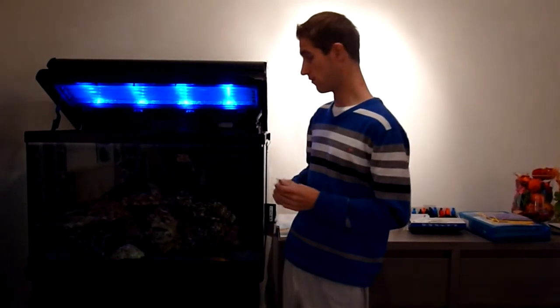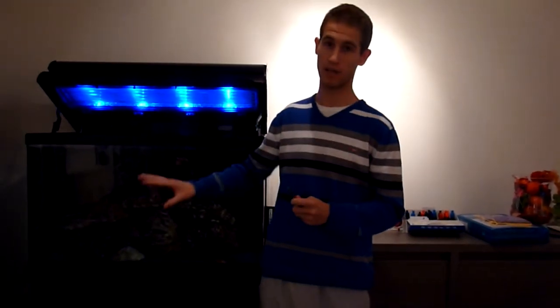Hi everyone, this is Kevin again for Beginners Aquarium. Today I'm going to talk a bit about live rock and my problem with it. In the first video I mentioned that I had some died-off live rock and that I thought it would get better just by leaving it.